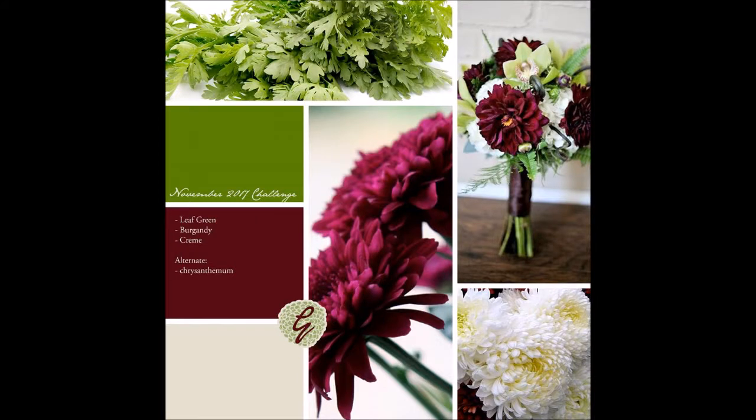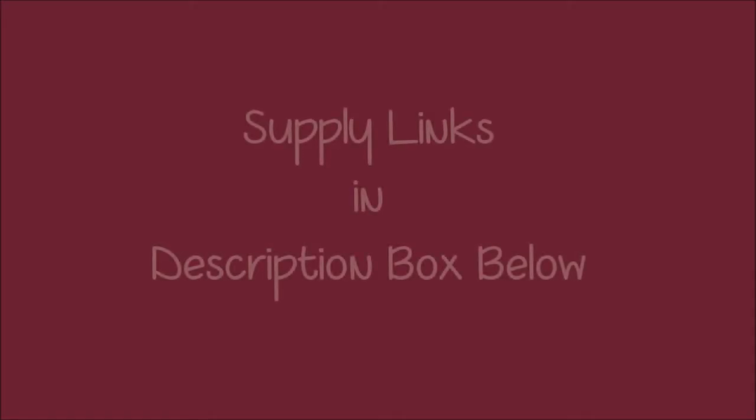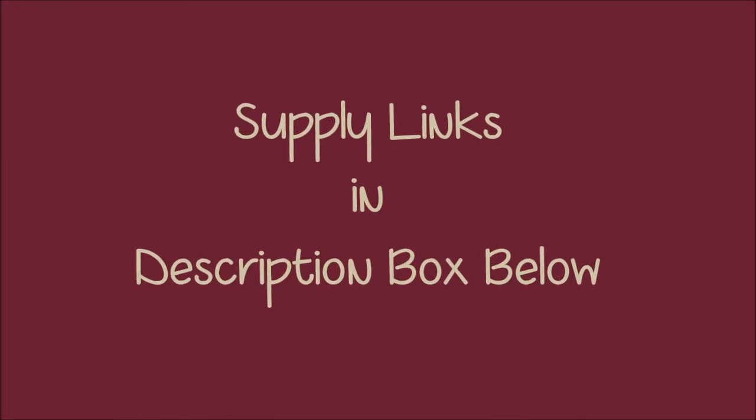For November, Christy picked the prompts and she picked the three colors: leaf green, burgundy, and cream. I love the burgundy color — one of my all-time favorites. The green I wasn't so sure about. Links to supplies can be found in the description box below.